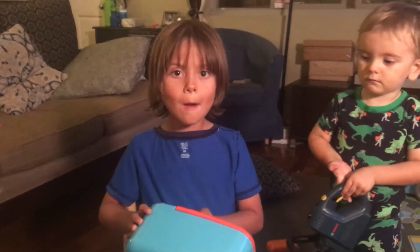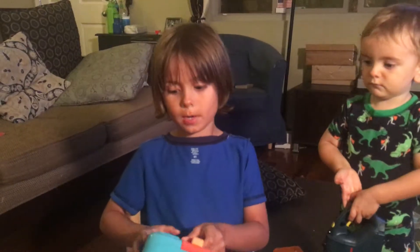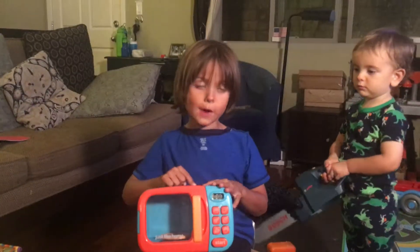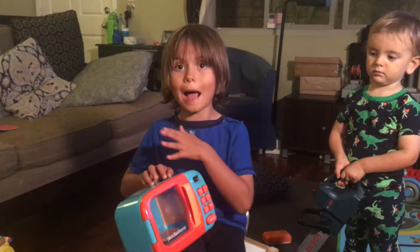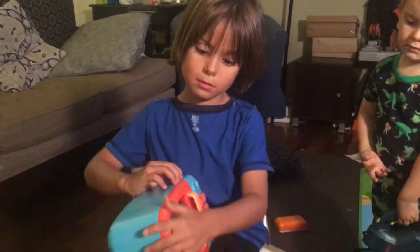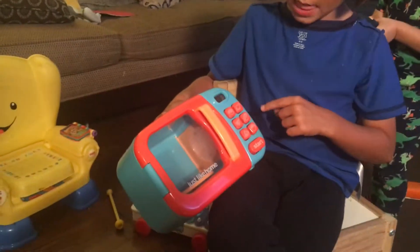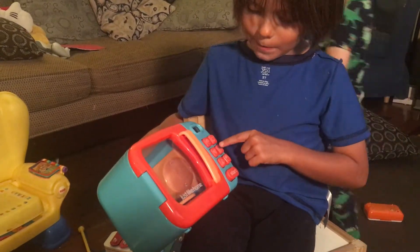Hi, my name is Xander. Thanks for watching Bebo Toys. This is a Maker Wave from Toys R Us. You can find it in the aisle — probably the first lane, though I'm not sure. In these things that can go in there, they store, and I have a pizza.